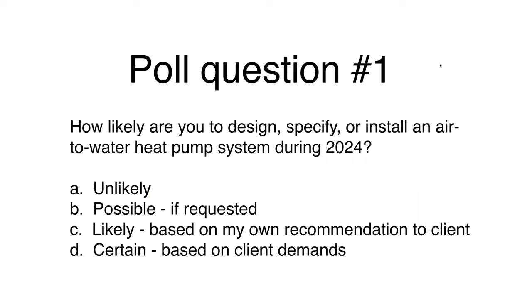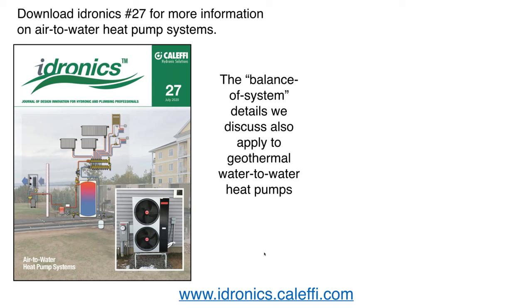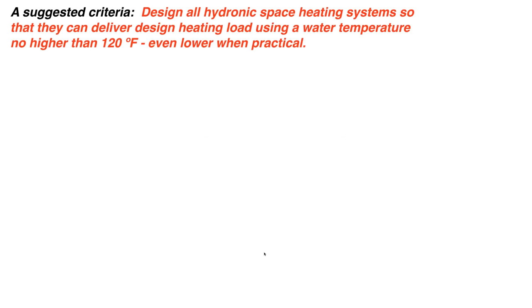For more specific information on air-to-water systems, Idronics number 27 is available to download as a PDF at hydronics.caleffi.com. We also have the Geohydronic Systems issue for geothermal, with detailed information and example systems. Both are free — just go to the website and download the PDF or browse the digital version.